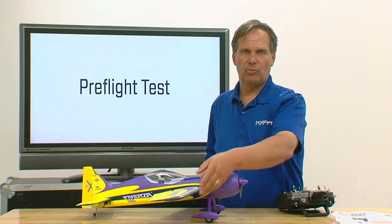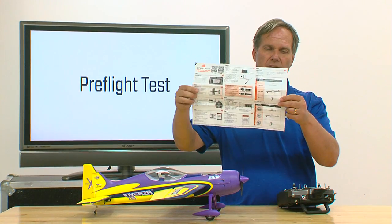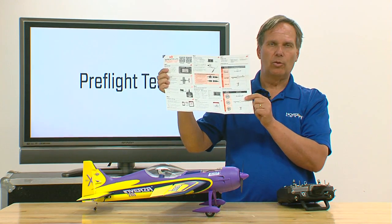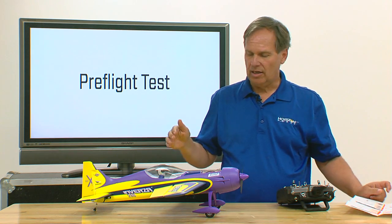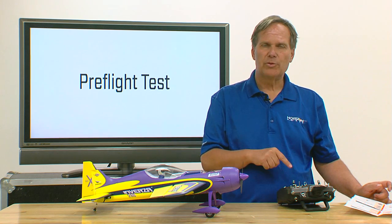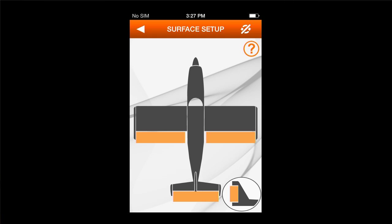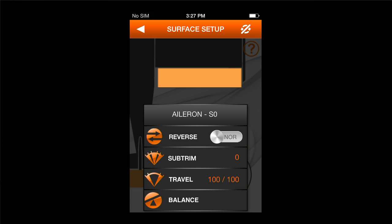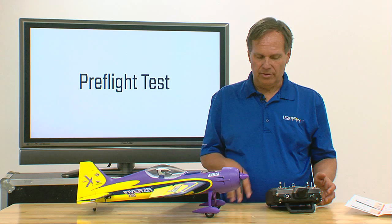If you have a difficult time remembering how this all works, go to the setup guide or the quick start guide — on the bottom left-hand corner it shows you which way you move the aircraft and which way the control surfaces move. The good news is we have our surfaces going in the right direction. If they're not, do not correct it from the transmitter — that will cause a lot of problems. Don't reverse it in the transmitter. If the ailerons were going in the wrong direction, get out your iOS device, open the app, go to the surface setup screen, and reverse the ailerons in there — you do it in the application, not from the transmitter.